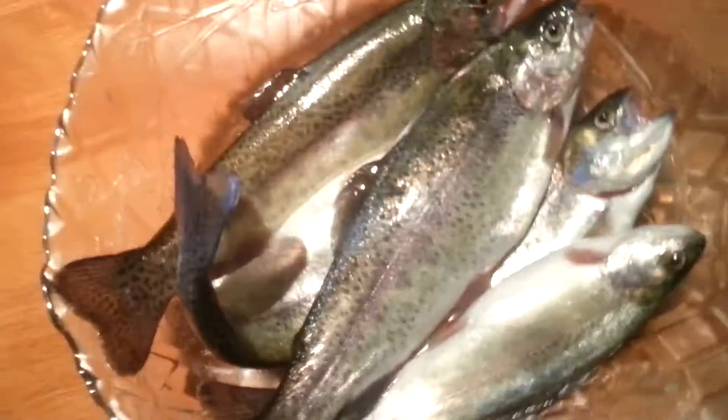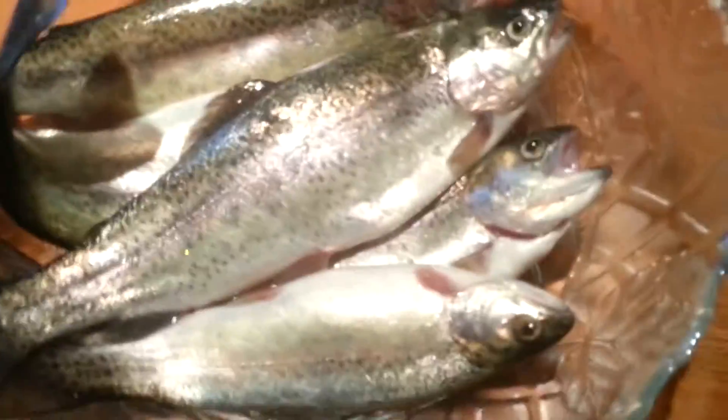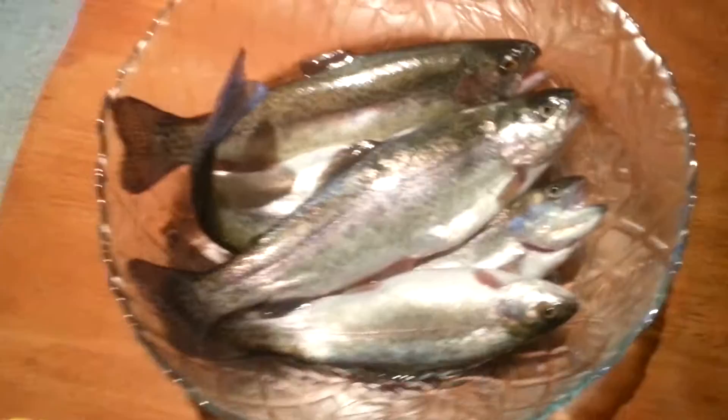Hello everybody! Today we went out fishing and we caught some rainbow trout. There's five of them here, but we actually caught ten of them down at the local pond. Now these are some beautiful rainbow trout that we caught down at the pond.